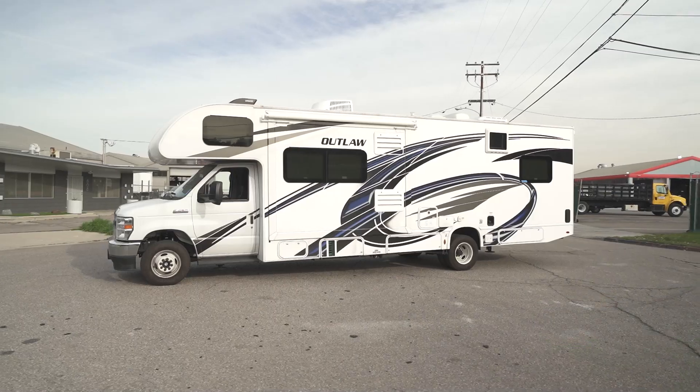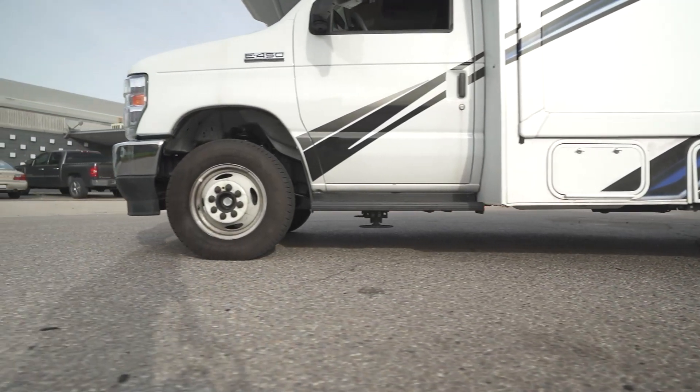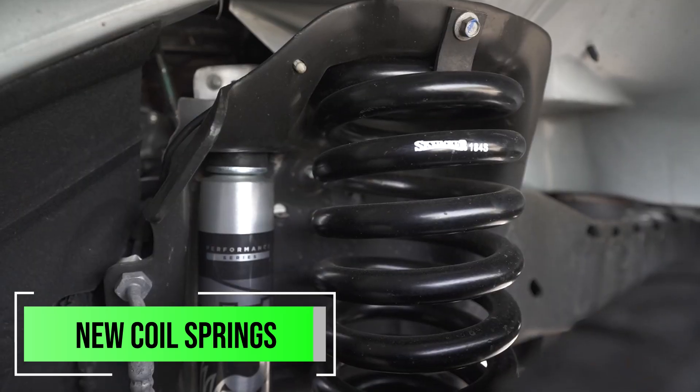Now we're going to head to the front and talk about some of the advantages of doing our suspension in the front, along with the key components that are involved in this kit. The first thing we're going to start off with is going to be the spring — we're putting a larger spring in the front of this, and the spring is also going to have a higher spring rate.